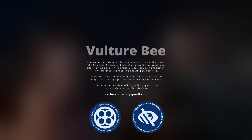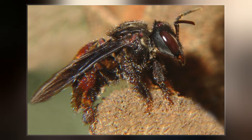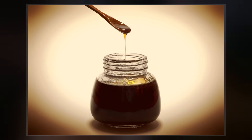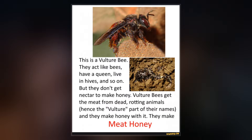Vulture bees are a small group of three closely related North American stingless bee species in the genus Stragona which feed on rotting meat. They substitute meat for pollen, but still make honey from nectar. This unusual behavior was only discovered in 1982, nearly two centuries after the bees were first classified.